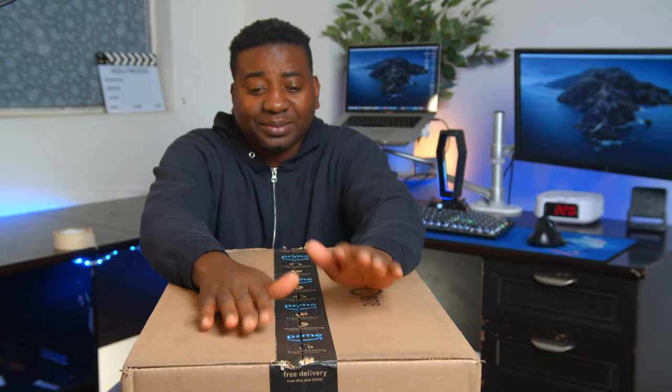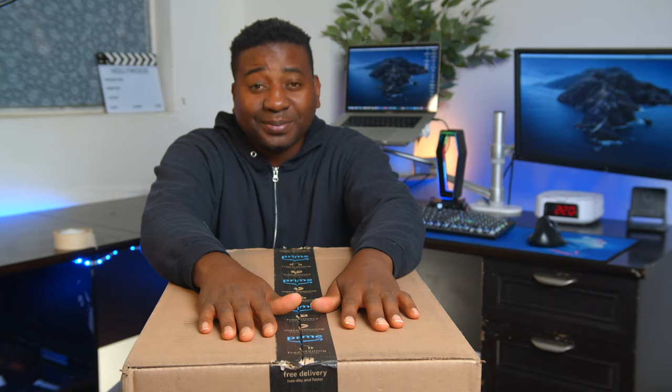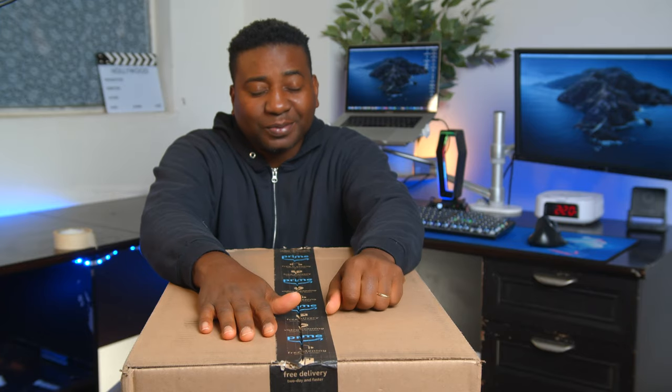Today we're going to be talking about the Godox VL150 — really talking about Godox in general, because there's something some people don't know. I guess we're ready to roll. All that and more, coming up.